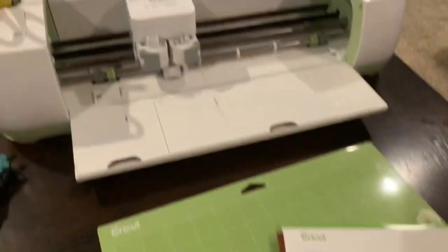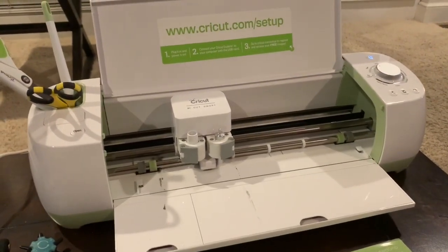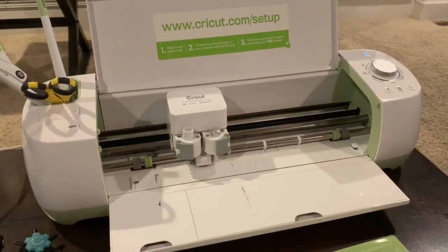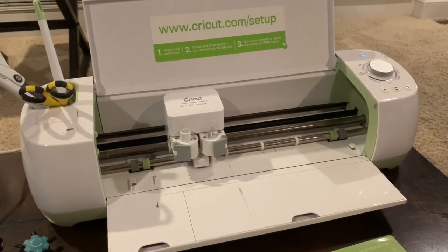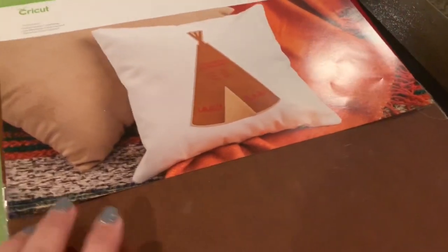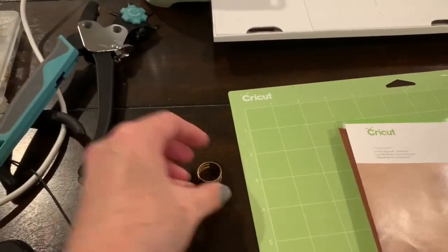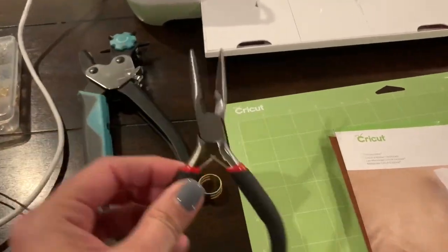You're going to need a mat. We're using a Cricut machine, so I have a green mat — it needs to be very new and sticky. My Cricut machine is the Cricut Explorer. You can cut faux leather and even real leather on the Cricut Explorer. Since we're doing faux leather today, we do not need to change our blade to a deep blade — we'll be able to just use the fine point blade.